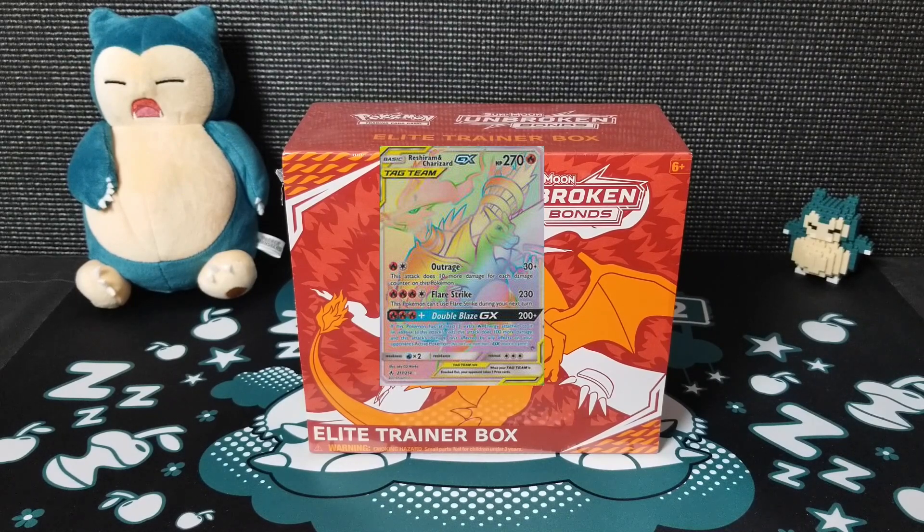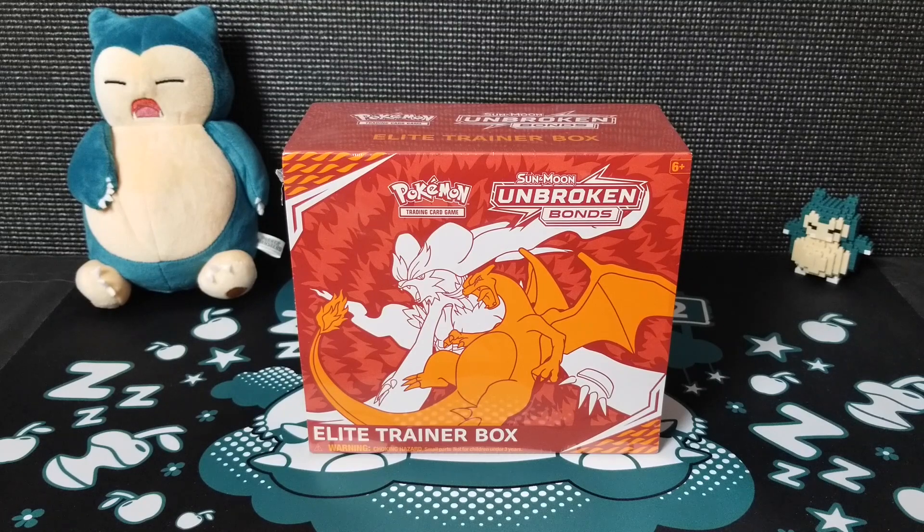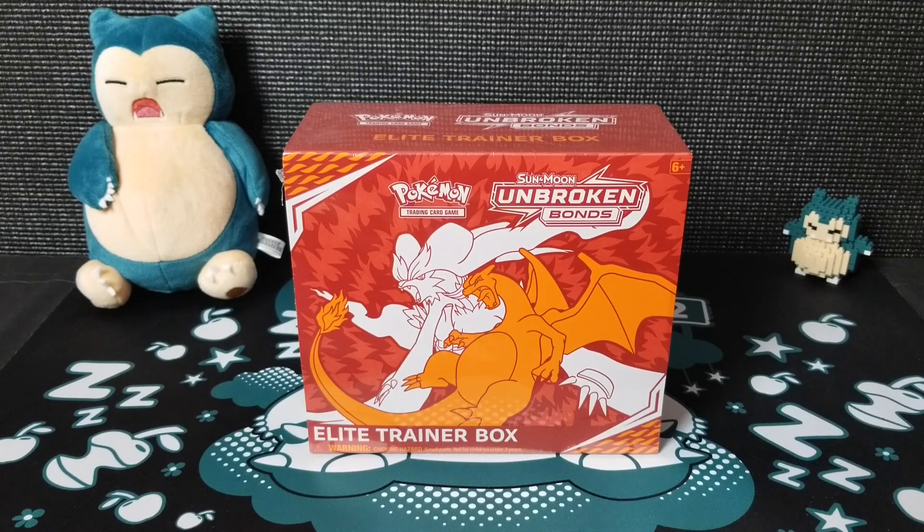It's one of the most expensive cards right now, running for about $200 plus on eBay. We're going to see if we can pull it, but things aren't looking so good so far. I've seen a lot of videos of people opening packs and unfortunately it's really hard to pull.